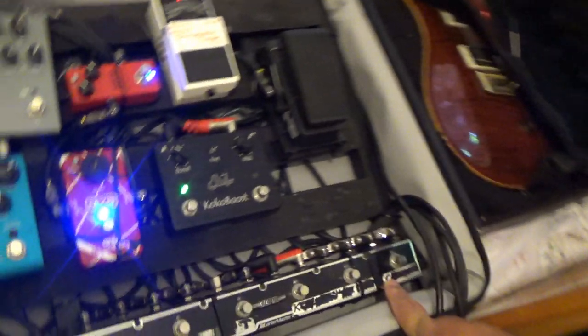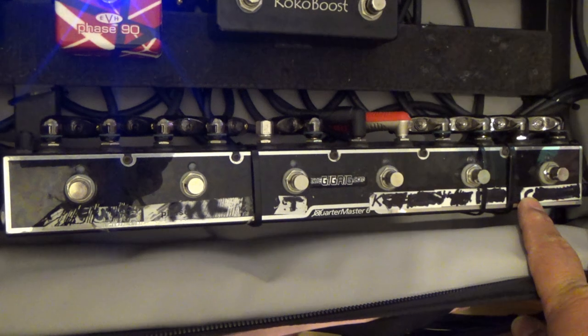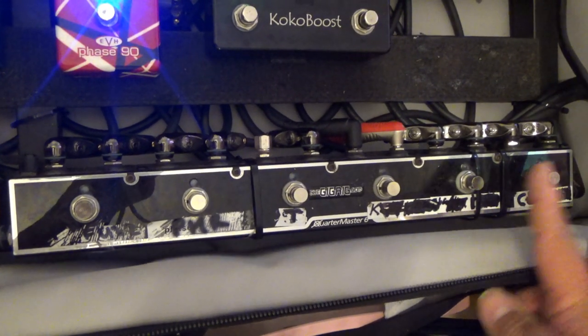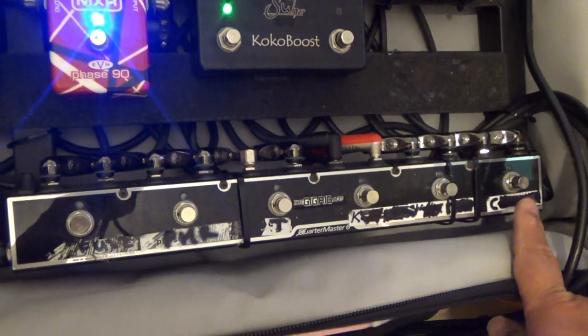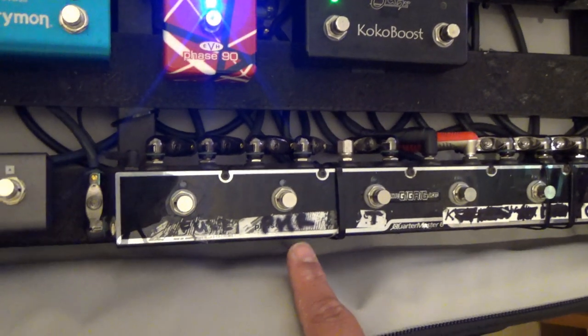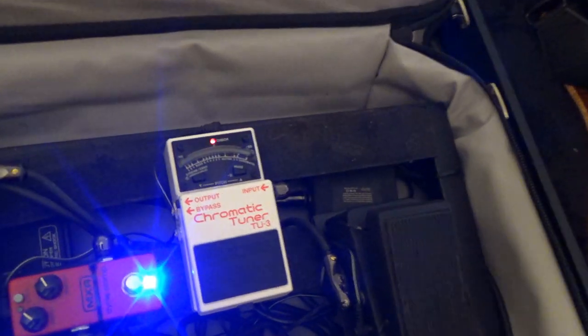On the front row we have a Gig Rig Quartermaster Six — this is a loop system. Many people these days make systems like this. Every individual pedal going into the front of the amp — guitar in and guitar out to the amp — is in its own loop. So the compressor sits in loop 1, Wah Wah in loop 2, Suracoco Boost in loop 3, Tuner in loop 4, Phaser in loop 5, Whammy Pedal in loop 6. The tuner has a line into it but not out, because you don't need to send the signal back. It also acts as a mute, should you need to mute between songs.